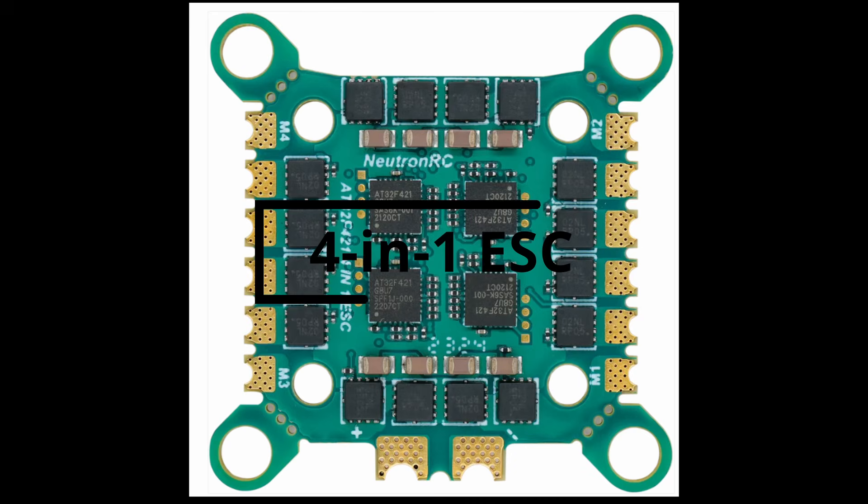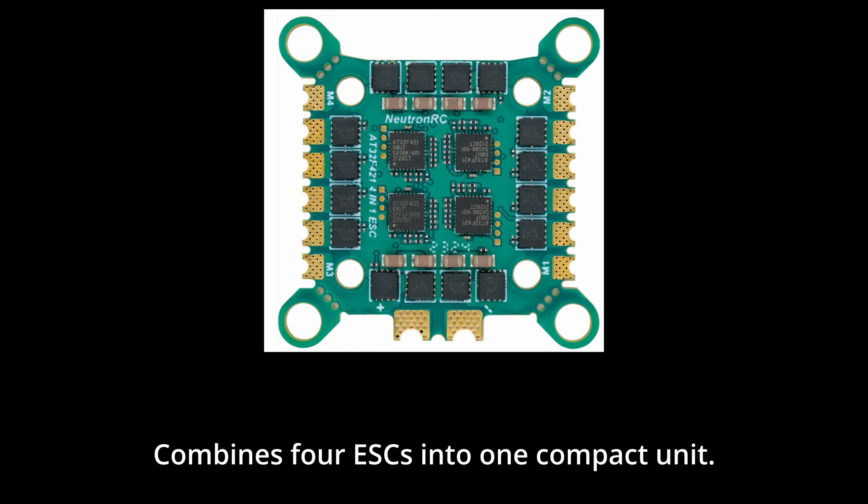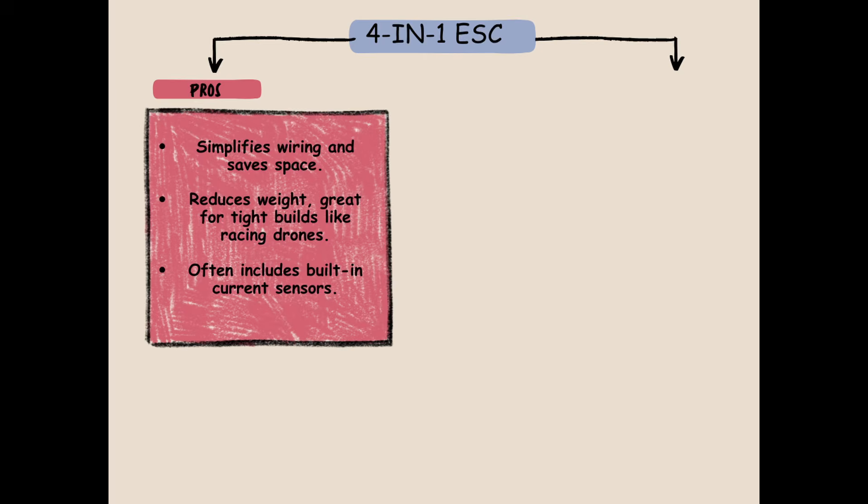Types of ESCs. The 4-in-1 ESC combines 4 ESCs into one compact unit. It simplifies wiring and saves space, reduces weight — great for tight builds like racing drones — and often includes built-in current sensors.